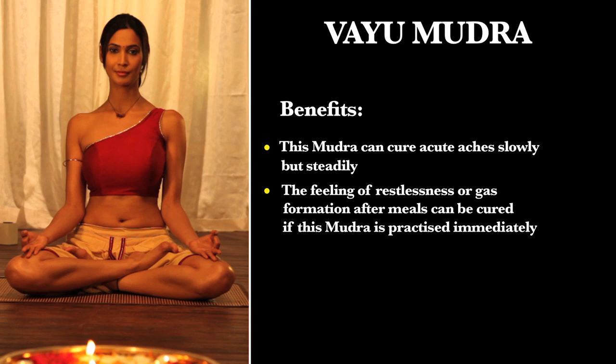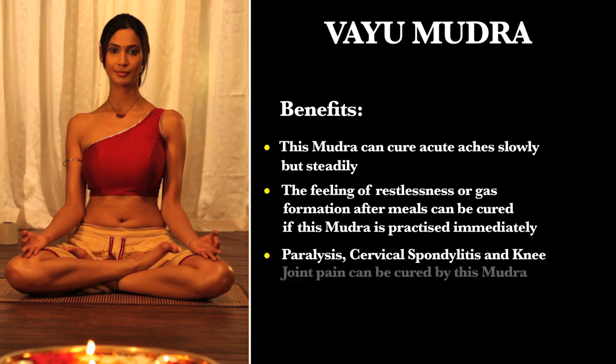Paralysis, cervical spondylosis, and knee joint pain are caused by excess VAYU in our body. Regular practice of VAYU MUTRA and PRANA MUTRA helps resolve these problems.